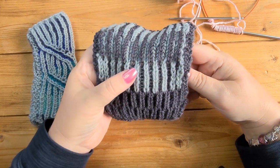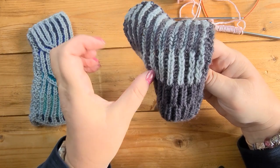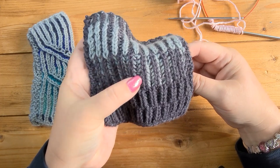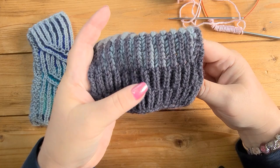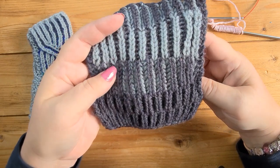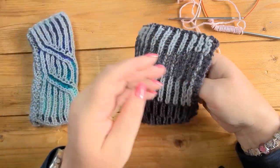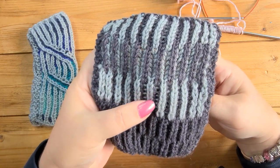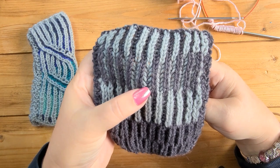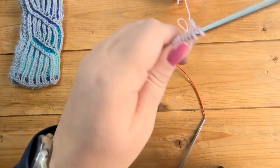If you do it in two colors, the purl columns retreat and the knit columns pop out. For example, in this middle section I was knitting all the knit stitches in light gray and the purl stitches in dark gray. If I flip it over, all the knit stitches are in the dark gray. Here is a one-by-one single-color brioche, up here a two-color brioche, and then we have syncopated brioche — where you change the colors so the purl stitches become knit stitches and vice versa, changing the emphasis.